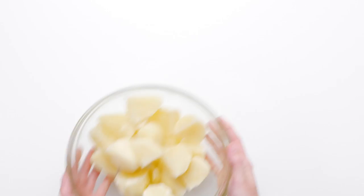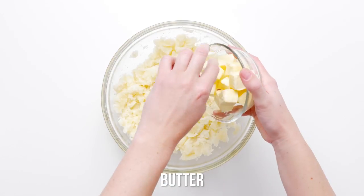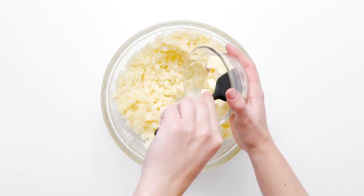Now these potatoes are ready for whipping. Using a potato masher, coarsely mash the potatoes. Switch to a hand mixer and whip the potatoes, adding a half cup of butter a few pieces at a time until blended.